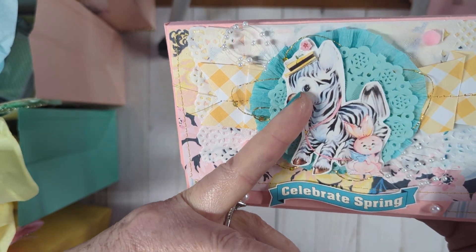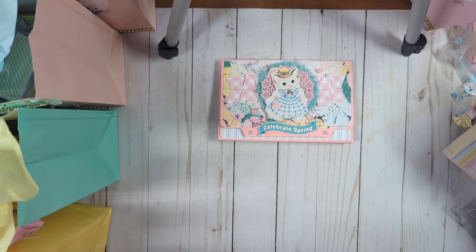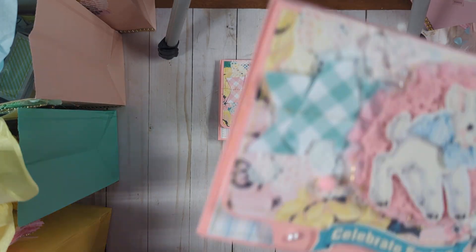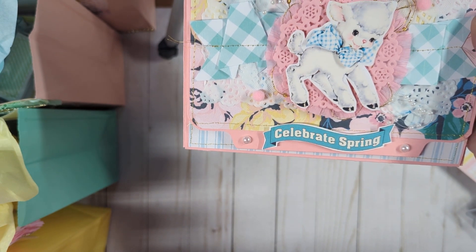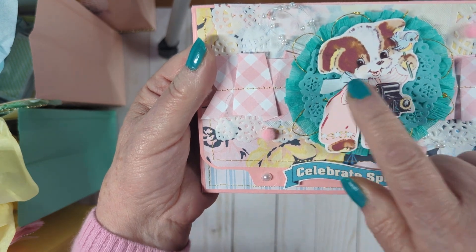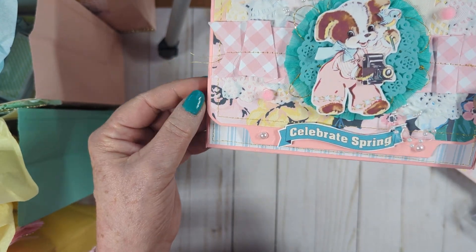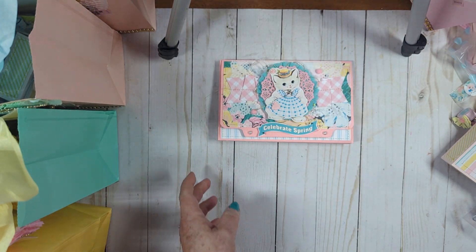I even glossed the accent at their eyes, even the little rabbit. And here's the lamb — another version. Then this other version is the dog. I raised up his camera, his bow, and his little bird, and fussy cut a lot. There are pom-poms on here too.